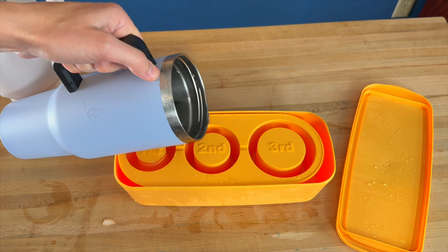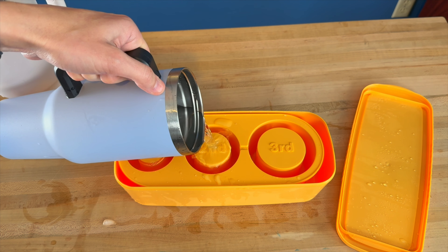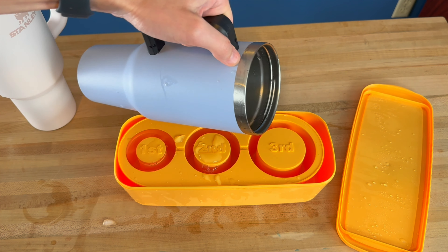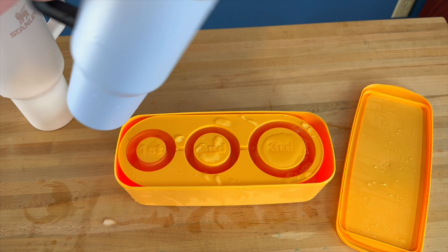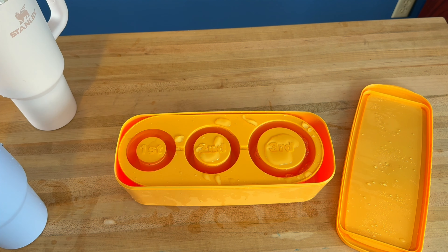When you go to fill these up, all you've got to do is pour right over top of those numbers and it fills right up. And if you do happen to spill some over, you've got that little case at the bottom to catch any water. Super simple to use, and it stacks right into your tumblers.